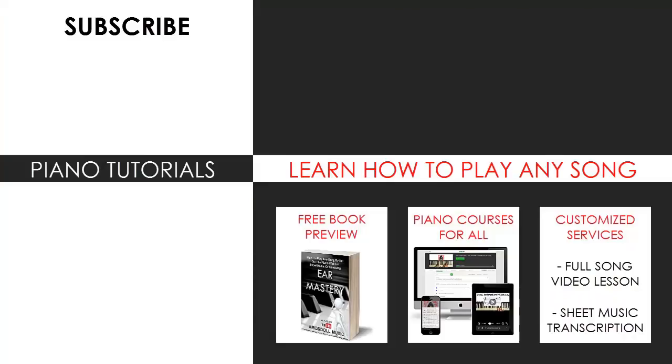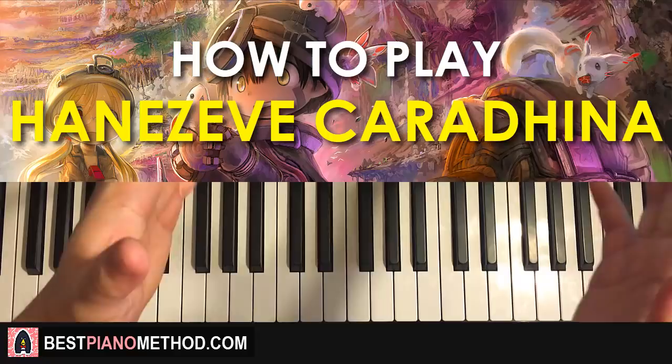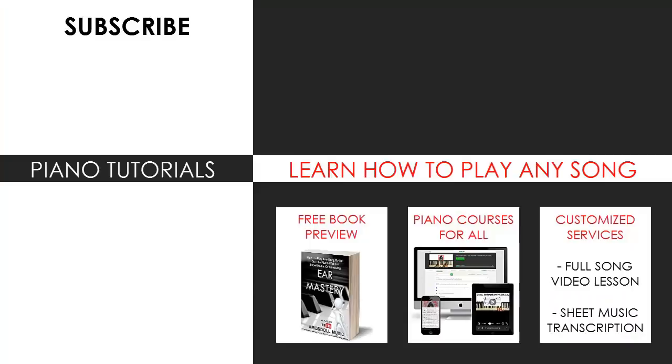You can visit my website to learn how to play this or any song through my methods explained through books and courses, or get me to make a full song video lesson or sheet music transcription using my customized services. Subscribe and see you next time.